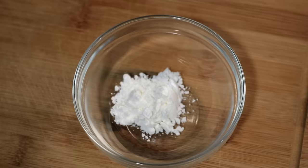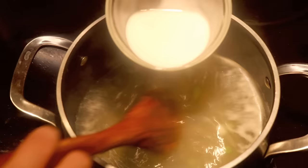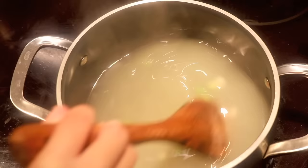While waiting, mix 1.5 tablespoons of cornstarch and 1.5 tablespoons of water together. When the chicken stock is boiling, slowly pour in the cornstarch water and stir at the same time so it doesn't clump up. In less than a minute, the stock should be slightly thickened.